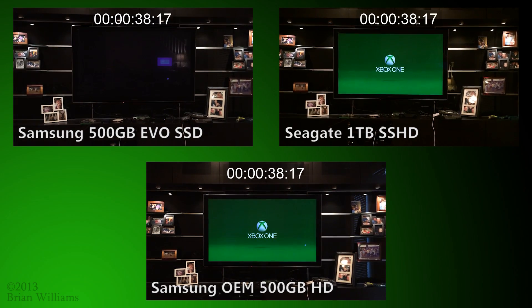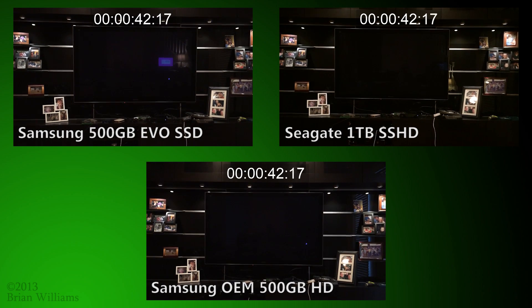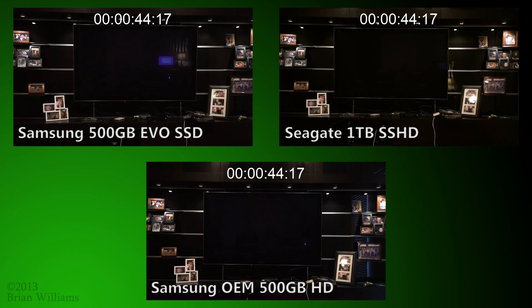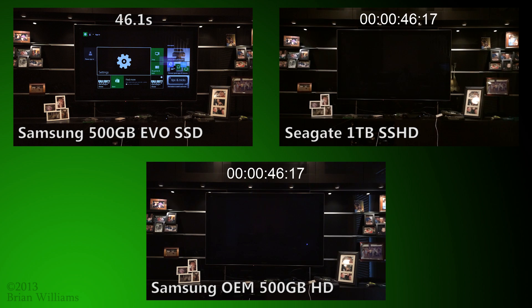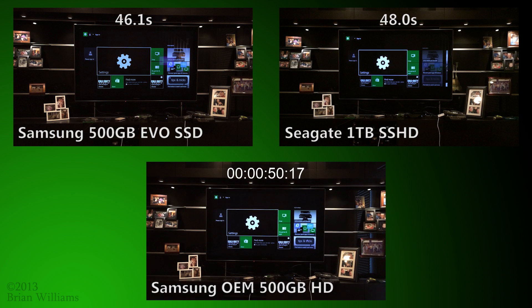As you're about to see, the SSD beats the standard hard drive by nearly 4.5 seconds, coming in at just over 46 seconds, while the hybrid drive has a 2.5 second savings. The standard hard disk completes booting in just over 50 seconds.